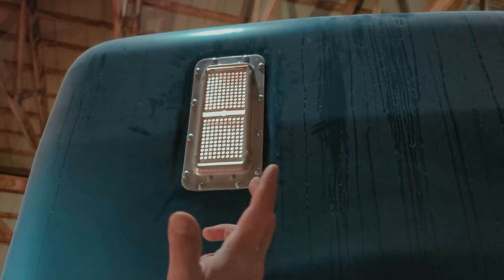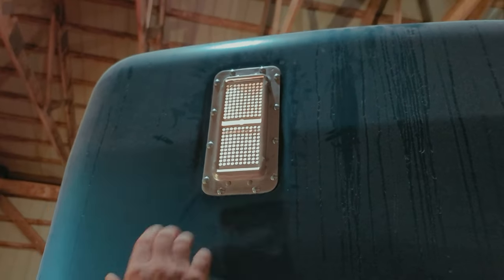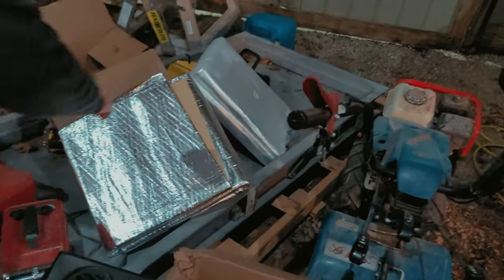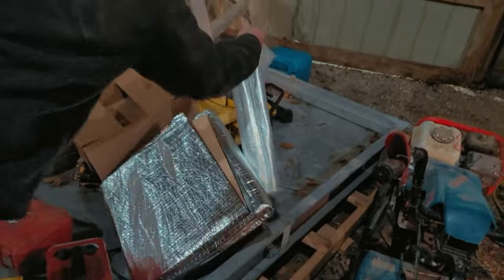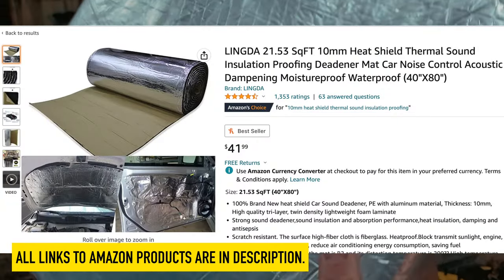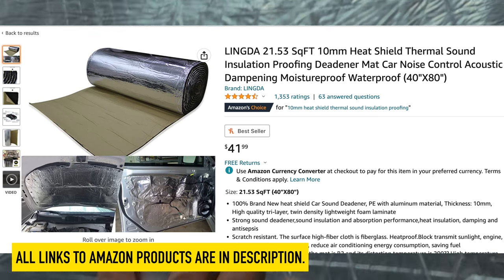I saw some pictures of guys that have done that. The vents — same thing — since I don't have paint, I simply cleaned them up and installed them. I pulled the guts out. We'll have to put it on the Amazon link because there's no cool brand name on this stuff.